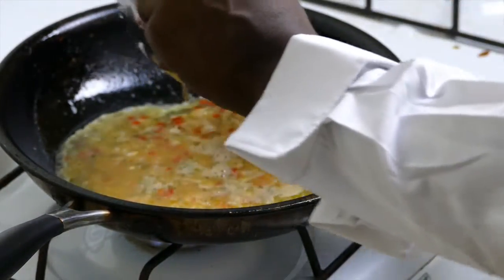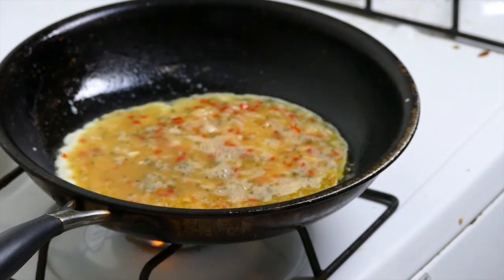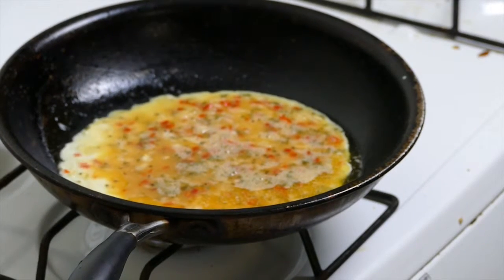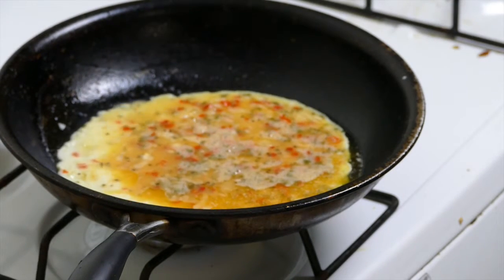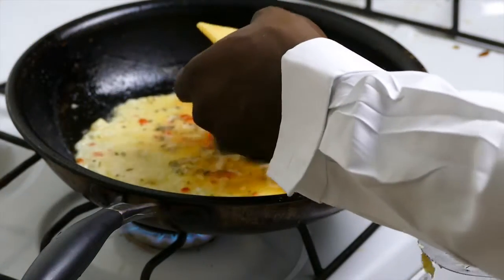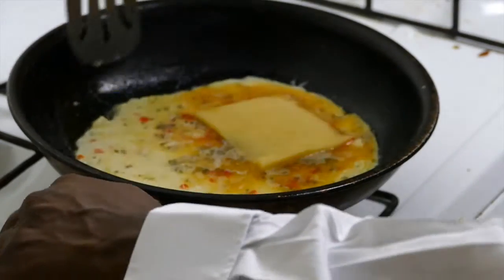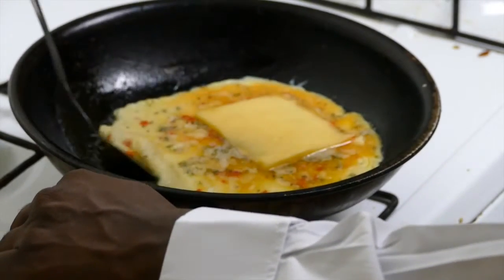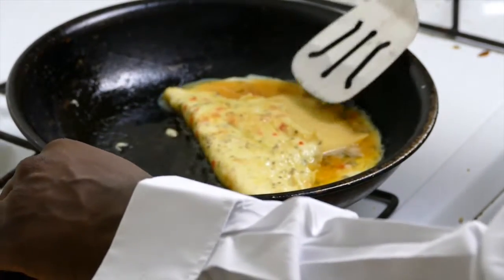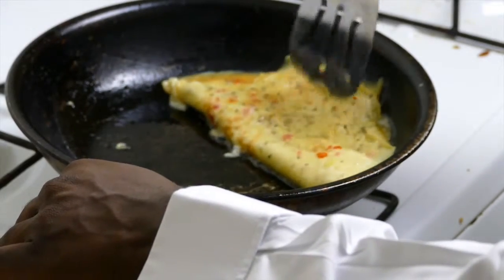Step 6: When the egg begins to become firm but still has a little bit of moisture on the upside, add the cheese. Step 7: After the cheese has been added, use a spatula to gently ease one half of the omelette over to the other side, thus folding the omelette in half.